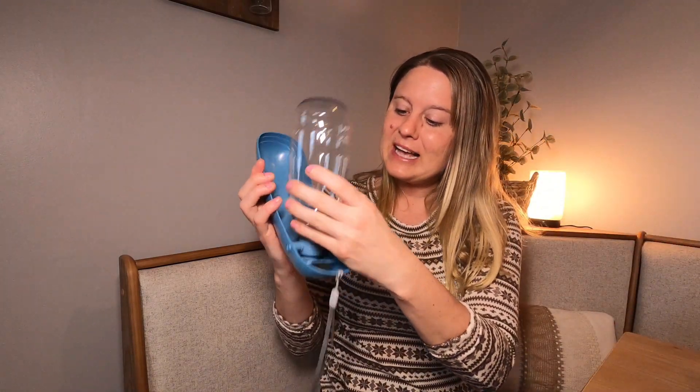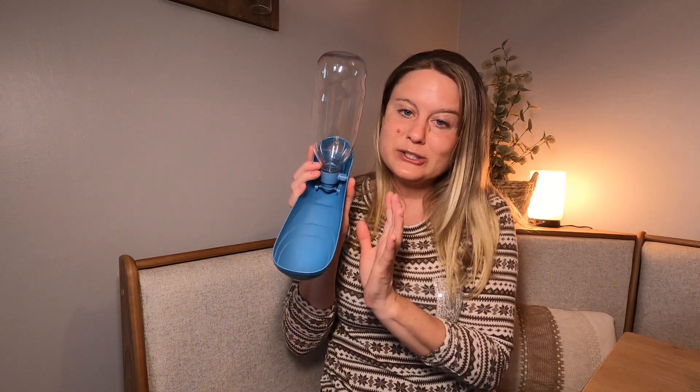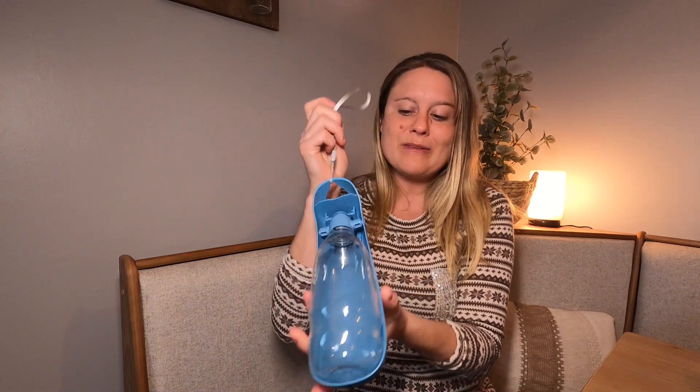This is what it looks like right here. It has your water bottle part right up here, and this is going to be a nice large area right down here for your animal to drink out of. It's going to sit really nice. It also is compact, so everything folds up.